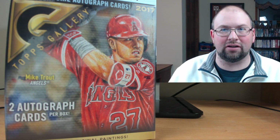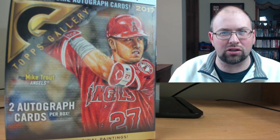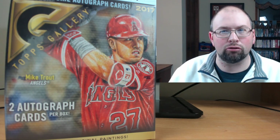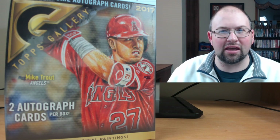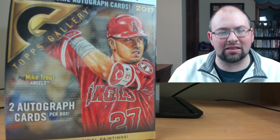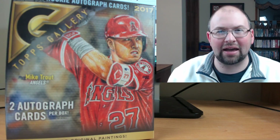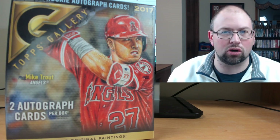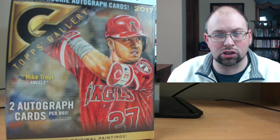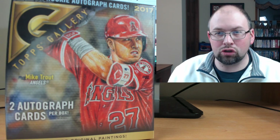Talk about a product that just kind of snuck up on us. Last week Topps announced this was coming back — Topps Gallery hasn't been produced since the early 2000s. Next thing you know it was appearing in Walmarts. It is a Walmart retail exclusive. They make blaster boxes, fat packs, and then the collector's box which you can see right here on screen. It's 20 packs at five cards per pack, 100 total cards, and you are guaranteed two autographs. This is going for $69.99 at your local Walmart.